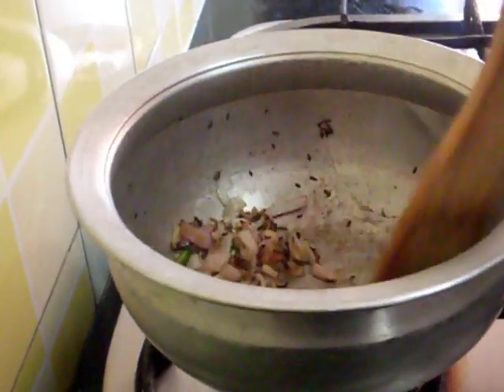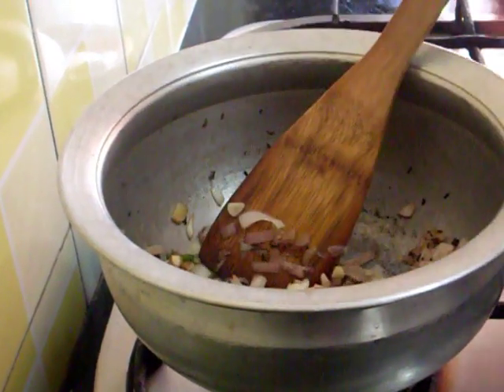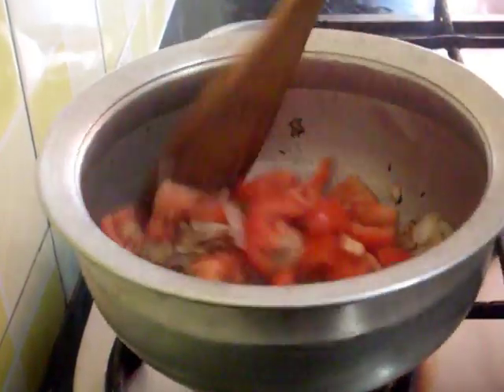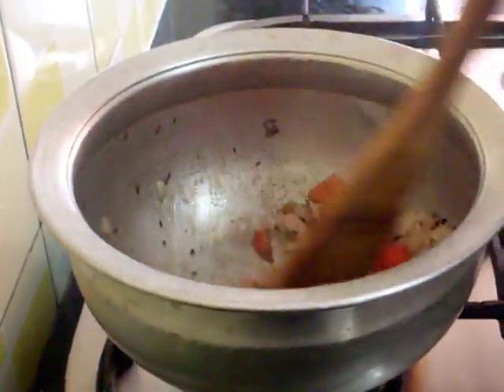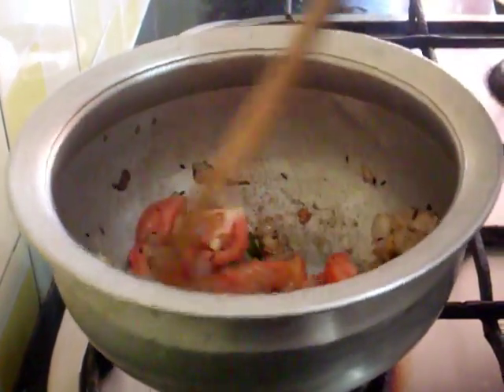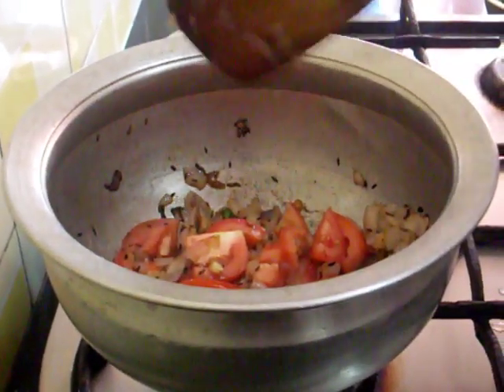So the onions are done now. I will add the tomatoes. You just need to cook till they are mashed.